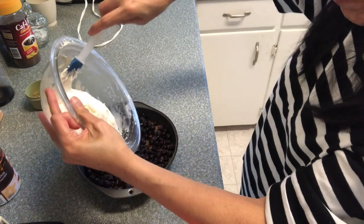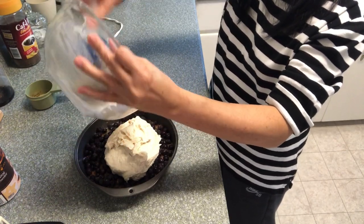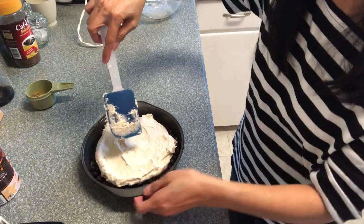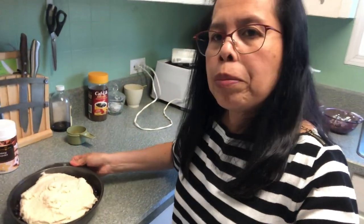Pour the batter on top of the fruit. I have a preheated oven here at 350 degrees. Just put it in there for half an hour.